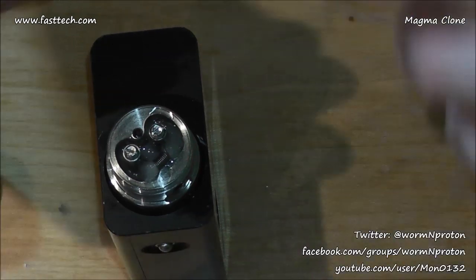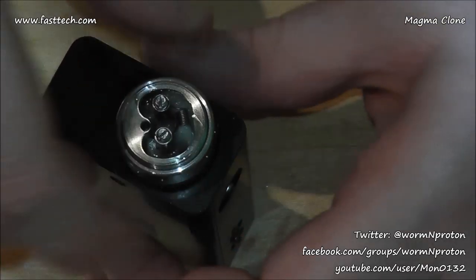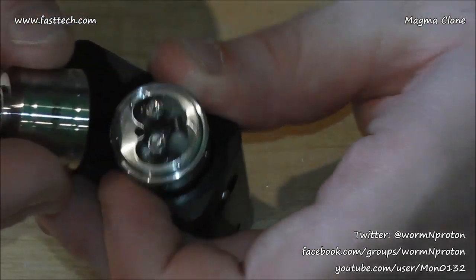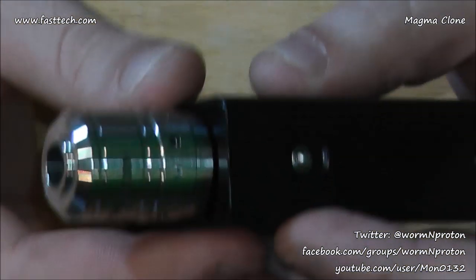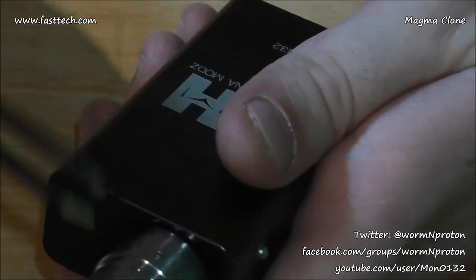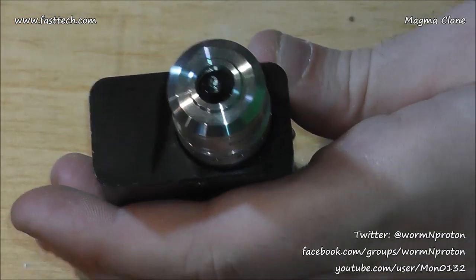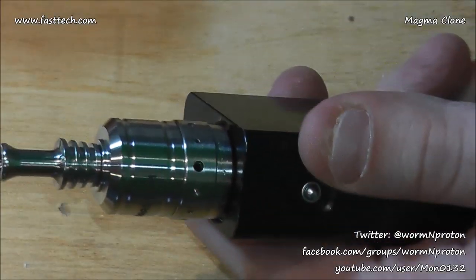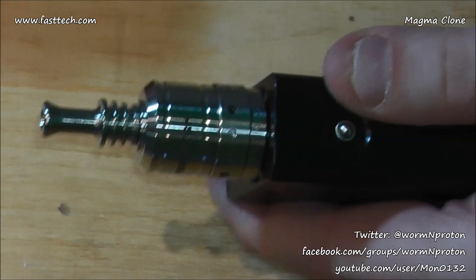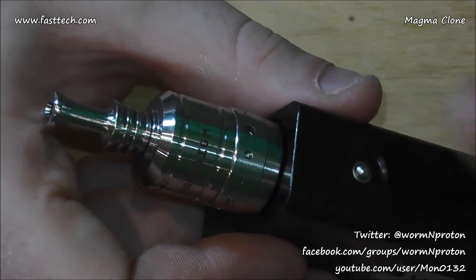Using a single air hole now with the airflow control ring set to the big hole — I'm a fan of the big hole. I do want to mention that the 3mm air hole doesn't quite feel like a 3mm draw by the time the air gets to me. It feels much more like a 2mm draw, maybe around 2.2mm. Anyway, that was a very quick close-up of the Paradigm Magma clone from FastTech — back up to me for a vape and a chat.